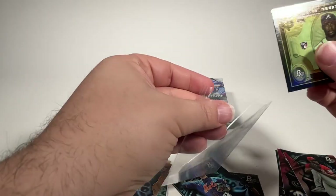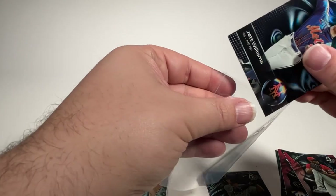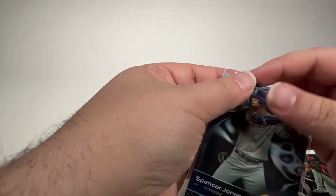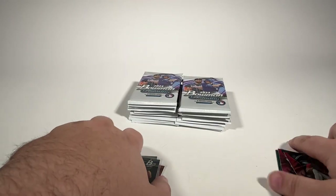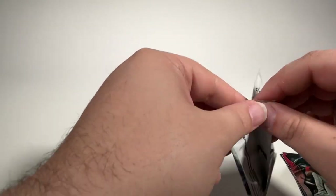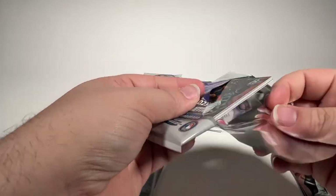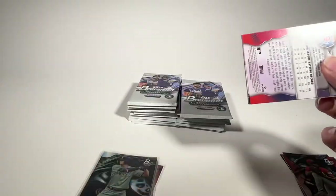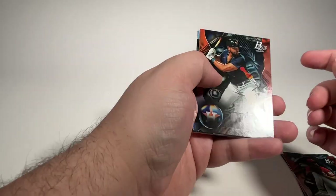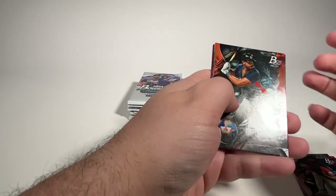Bowman has seemed to have some quality issues. I didn't see a ton of quality issues with Bowman Draft recently, but the Bowman U products for the last two years — basketball and football — have had a lot of surface issues. As you'll see on the channel soon, I have some blaster boxes of Bowman U Chrome basketball that are all just covered in powder. Still some surface issues, but I guess that's what comes along with the mass production of cards going on right now.